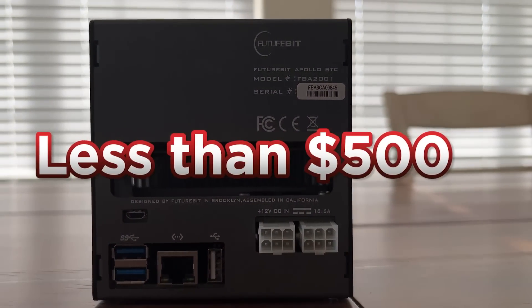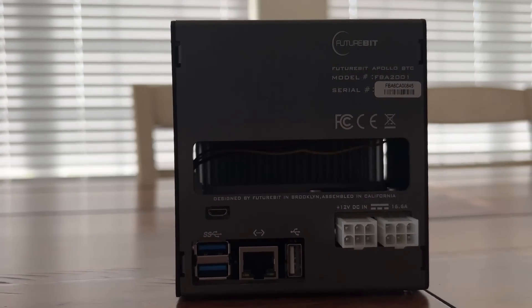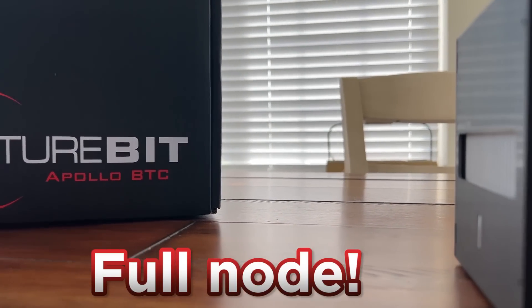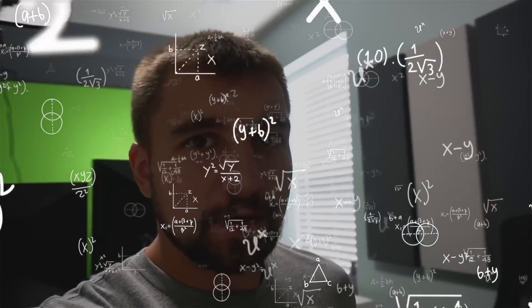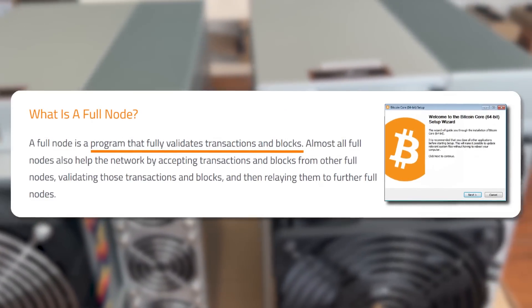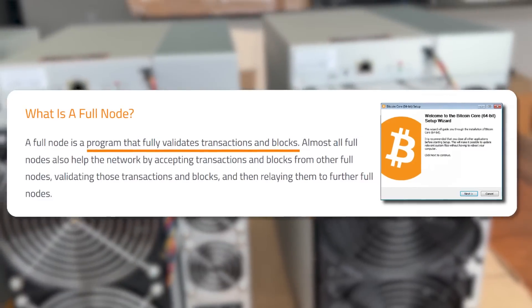Getting into Bitcoin mining for less than $500 is pretty exciting. And then you double that with the fact you can run a full node, which basically means you're running the Bitcoin blockchain in every way possible. You're processing transactions, not just as a miner, but also as a node, which — if you don't know — basically runs the Bitcoin network. That's what all these different nodes around the world make it decentralized.